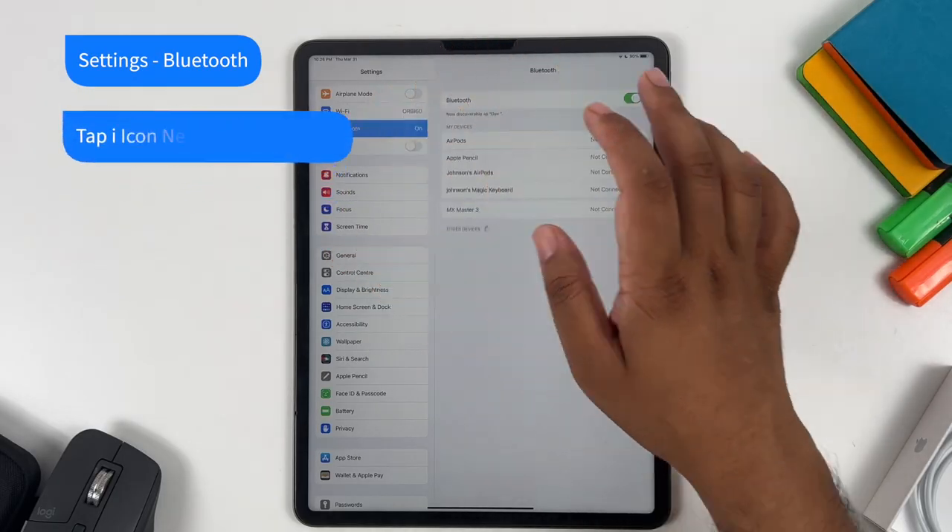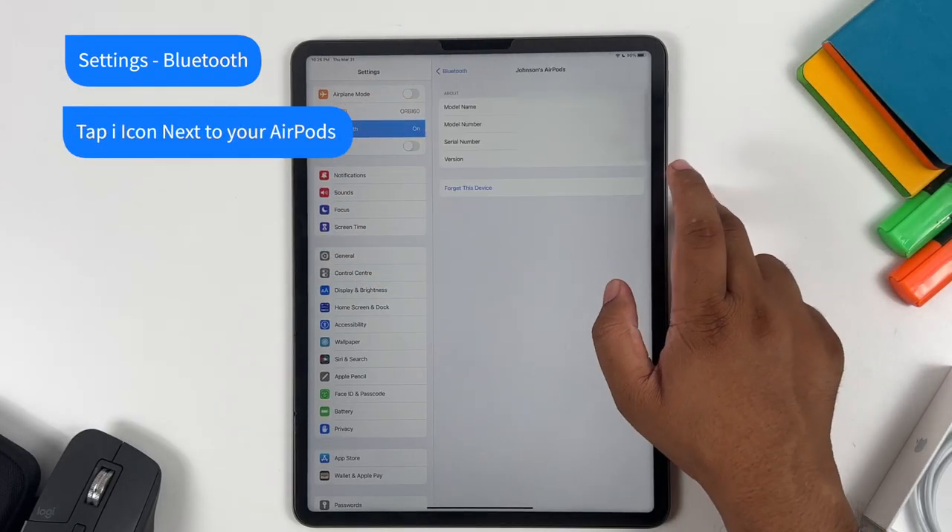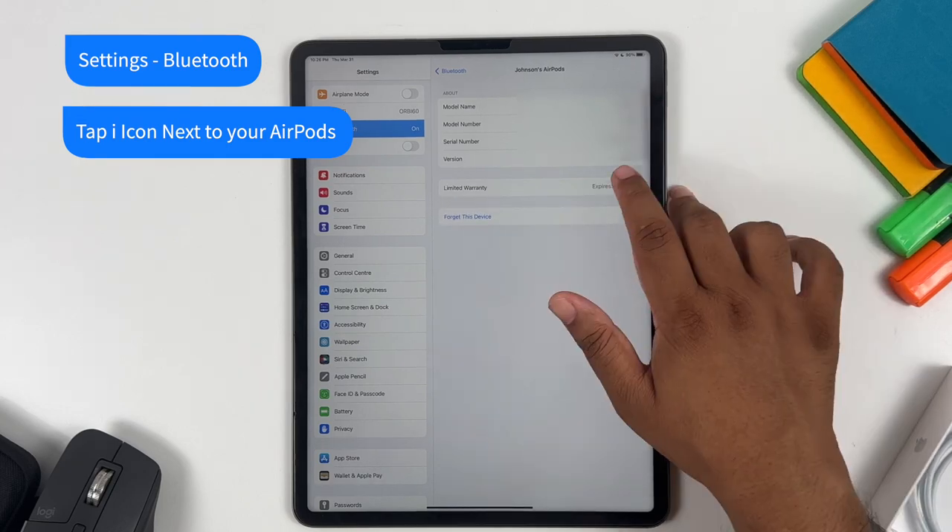If you want to know your AirPods warranty coverage, go to Settings, then Bluetooth, tap the eye icon next to the AirPods, and scroll down to check your warranty.